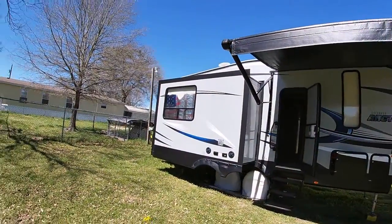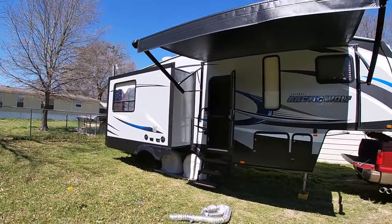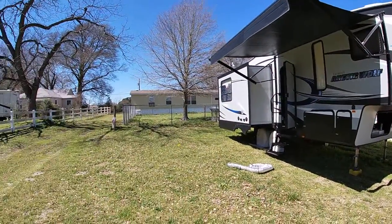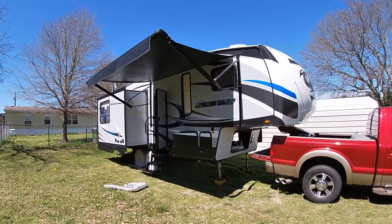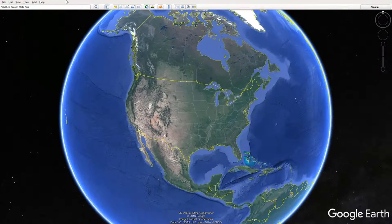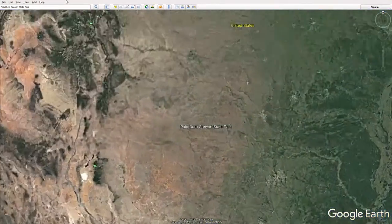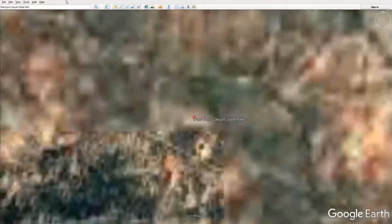I've just finished up everything I was going to do, so now it's about time to start closing everything up. Our next trip is going to be Palo Duro Canyon State Park in Texas in the Panhandle — it's a big state park. Christy and I are going to be there for a week and we're really looking forward to it.